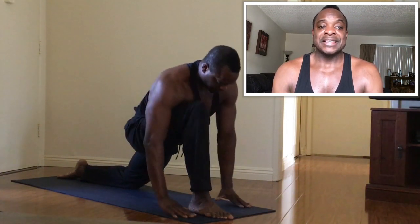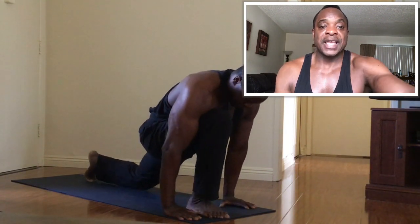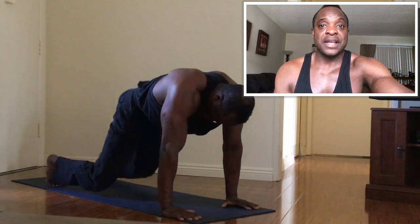Hands come back down to the mat. Step your right foot back, bring the knees down to the mat, and just stretch back into child's pose. A few deep breaths here in child's pose, and you've completed this entire yoga lesson. This is about a four-minute yoga lesson — something you can do anytime: before work, after work, before bed, or when you get up in the morning. It's a great way to start your day. I hope this has been informative. Have a nice day.